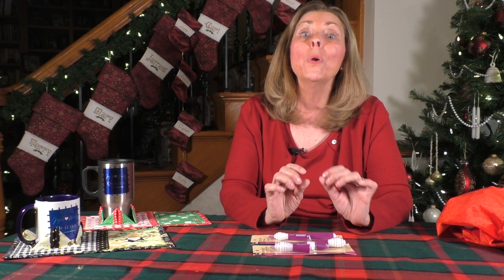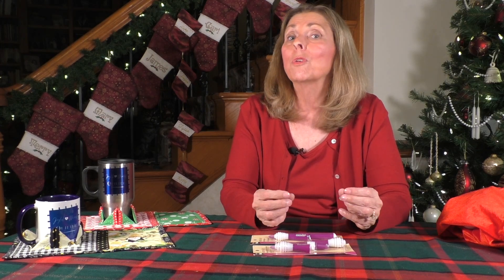Thank you so much for joining me again today. We are almost near the end, but we are still going strong with some really great prizes and great gifts coming up. Tune in each day until December 25th so we can talk about all these great items that would be perfect additions to your personal Advent calendar. I am always trying to be joyful, but I will always be merry. Thank you again for joining me today and we will see you tomorrow.